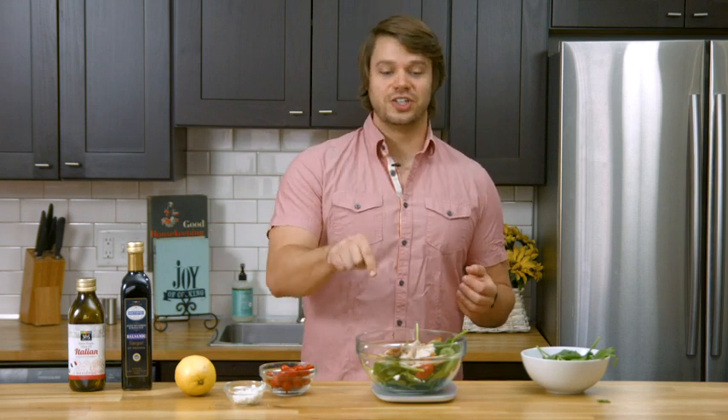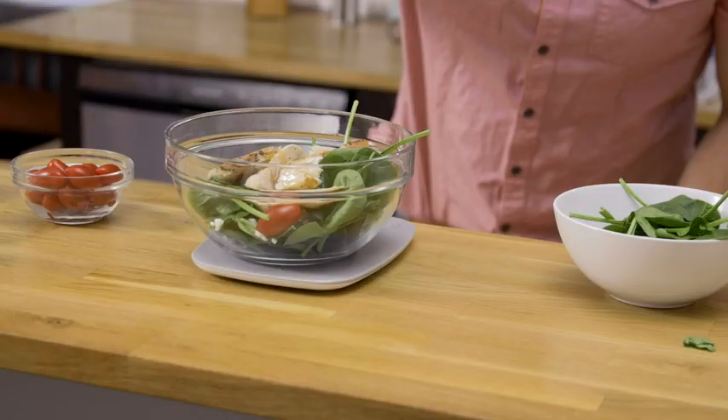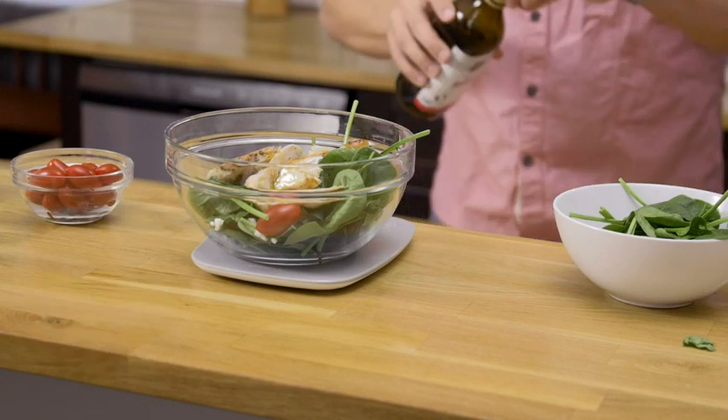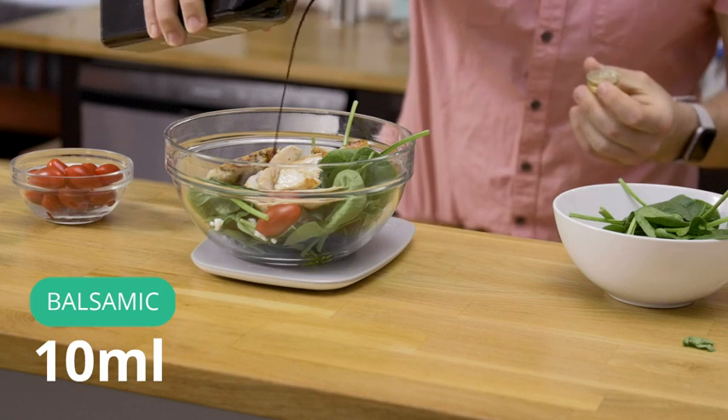Everything is in the bowl except for the dressing. So let's go ahead and switch our units — for this one, I want to switch to milliliters. I am going to add 10 milliliters of olive oil, and then another 10 milliliters of balsamic.